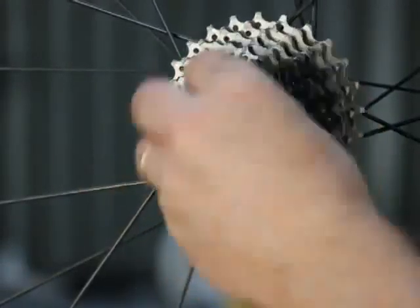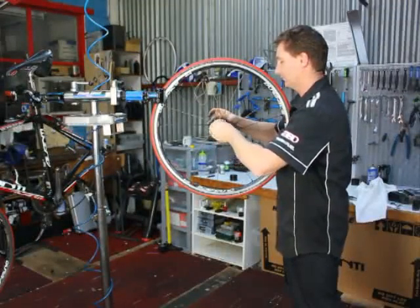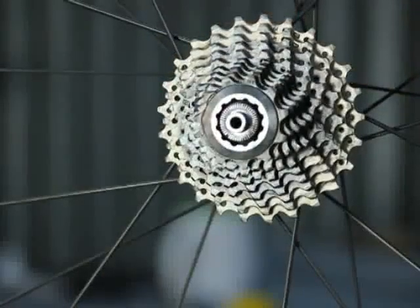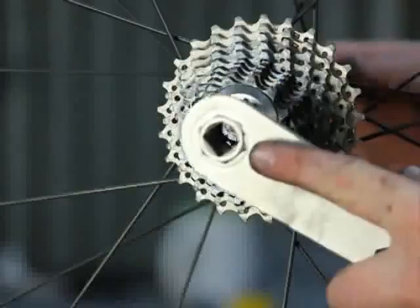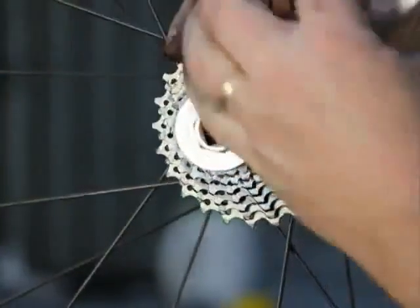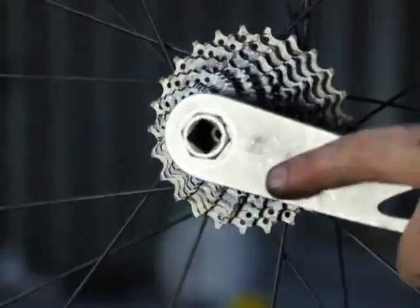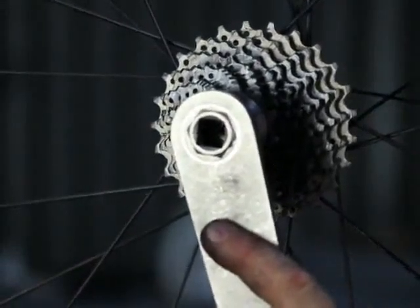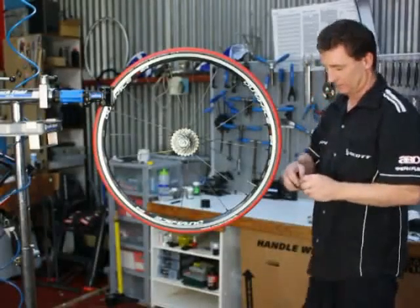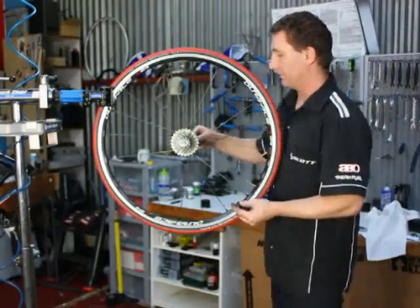And we reinstall the lock ring and do it up with the lock ring tool. We don't need the chain whip now because we're going against the direction of the freewheel. Knit that up and reinstall the skewer.